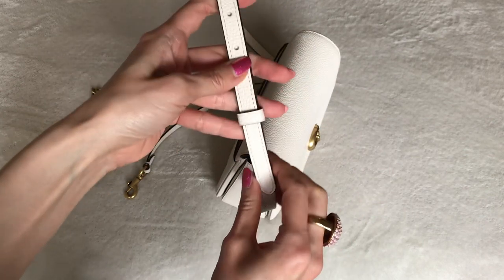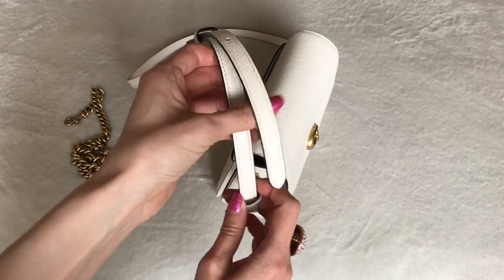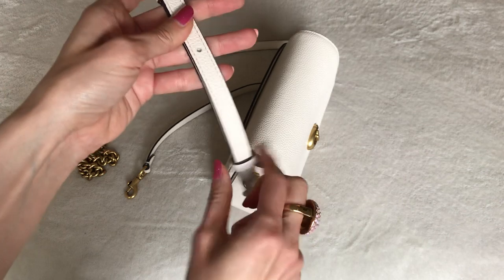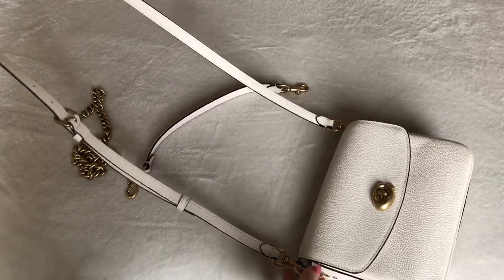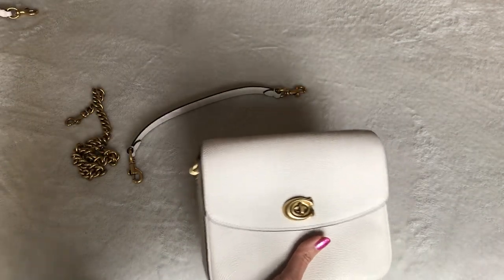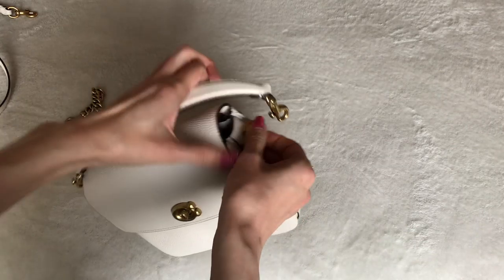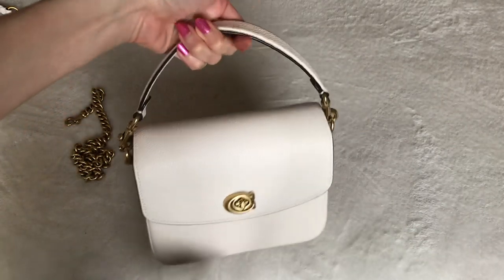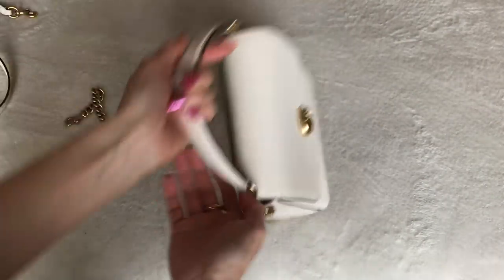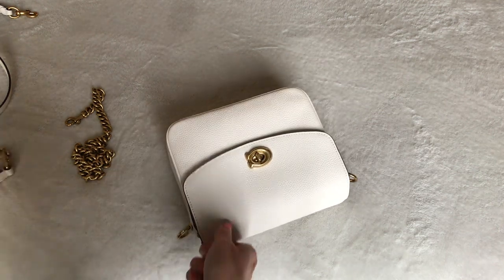Here you have the longer crossbody strap, and then there's the top handle, which is really ladylike and feminine looking. I don't usually carry bags top handle, but I think it's fun if you're wearing a beautiful light spring or summer dress and just carry it in your hand or in the crook of your arm. And then we ladies like to change up our looks depending on our mood, so how cool is it that you get three different straps. I'm really not much for shoulder bags or chain straps, but this one I really do like.